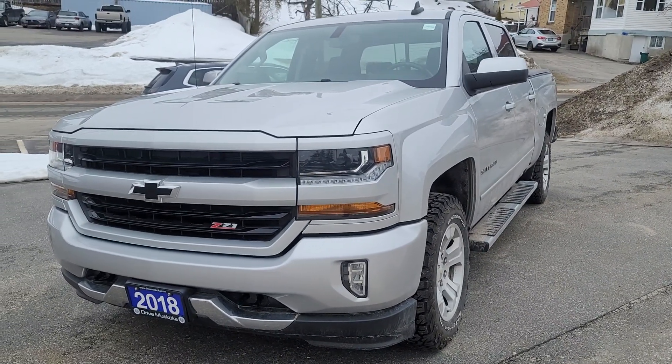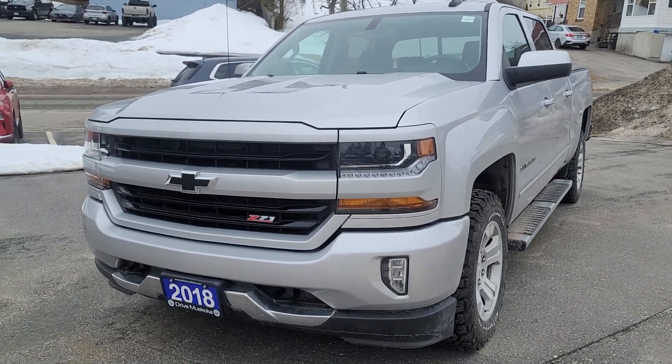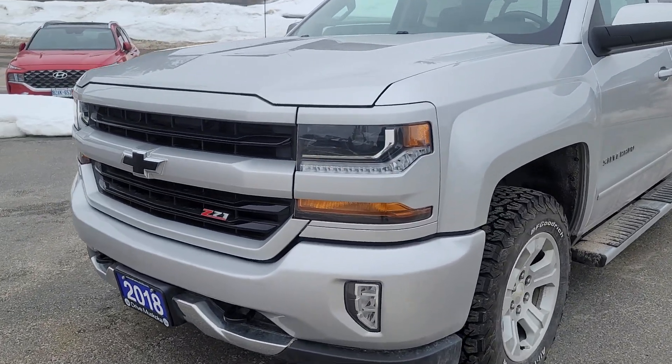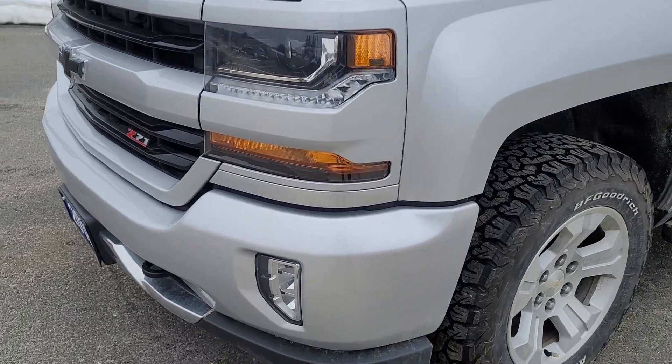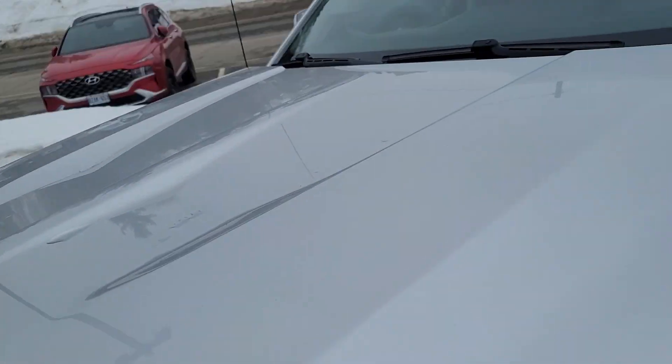Hi, this is Sam from Hyundai of Muskoka, and this is the quick walk-around video of the 2018 Silverado. On first glance, you can see it's in very good condition.